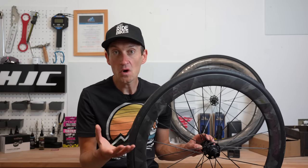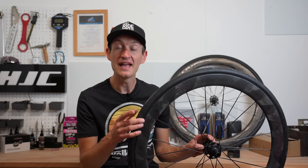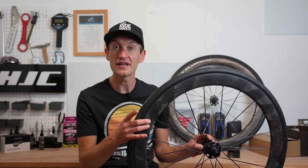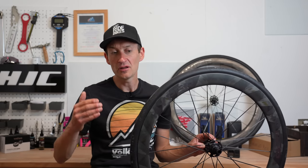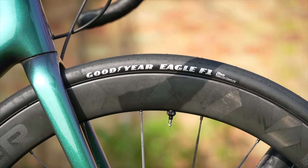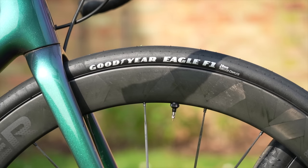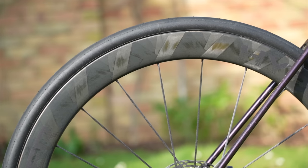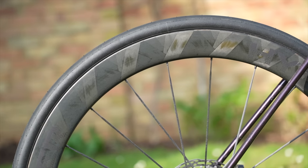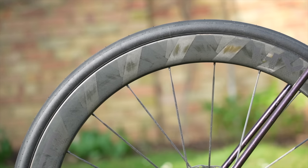The rims measure 26mm wide on the outside and 19mm on the inside — reasonably wide, but not as wide as the Zipp 303S wheels, which are 23mm on the inside, and the Firecrest wheels are even wider at 25mm. So a bit narrower than some bleeding-edge carbon wheels, but probably wide enough for most people. The most striking thing about these wheels is what the company calls the butterfly weave on the rims, which positions the filament woven plies to reinforce the spoke holes and evenly spread tension across the rim. Sounds good, and it also looks really snazzy.